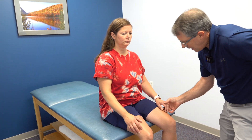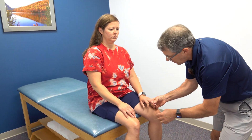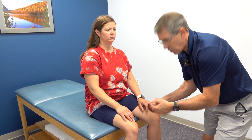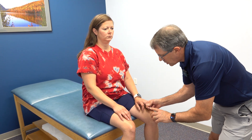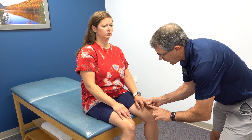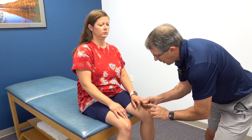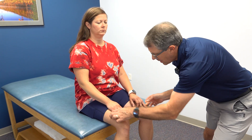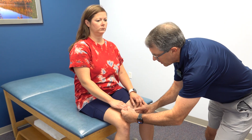Now I tested her Hoffman's. Another sign that I have to be somewhat suspicious that there's some sort of upper motor neuron issue going on here. I take the middle finger and give it a flick — we're going to watch the thumb and index finger here. Notice that they flex, they flex quite a bit more on this side.